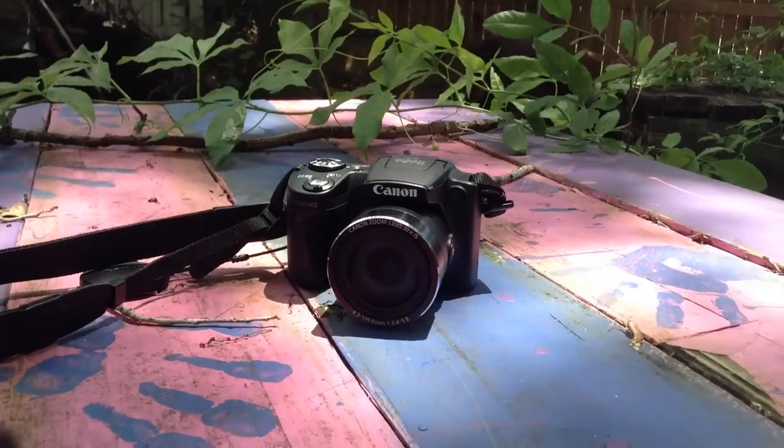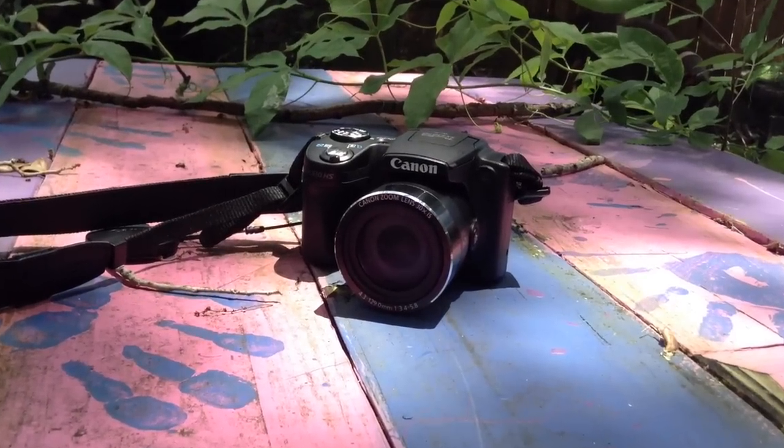Hello everybody, this is JayTheGeek, and in this video I will be reviewing the Canon PowerShot SX-510 HS.